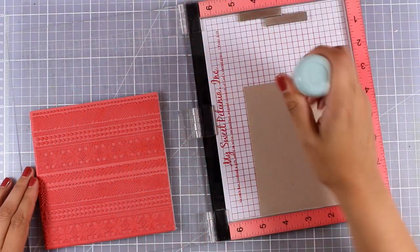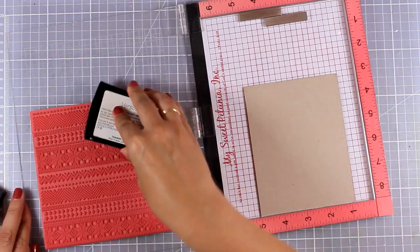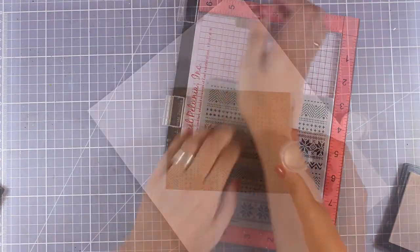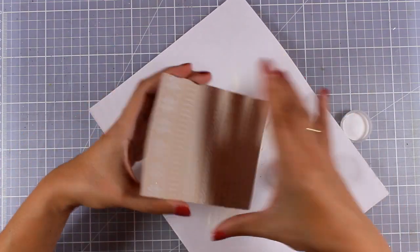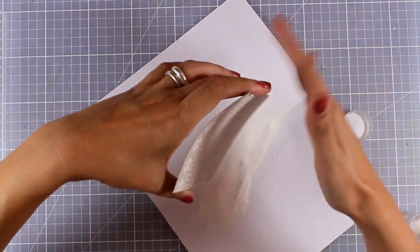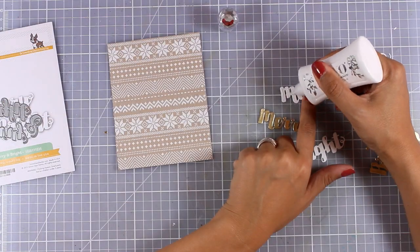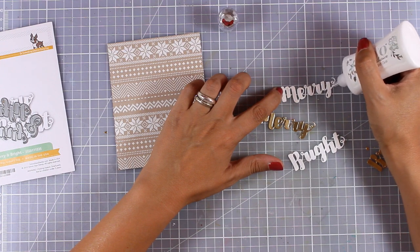Now for the third card, again I am going to use my MISTI and do some stamping. I am using my Versamark again and I am going to stamp on top of a craft cardstock. I am going to apply some white embossing powder — I really like this combination of a white embossed image on top of craft cardstock. I am going to use my heat gun to melt everything, and again this is going to be a quick and simple card, so all I am going to do is stick on a sentiment.